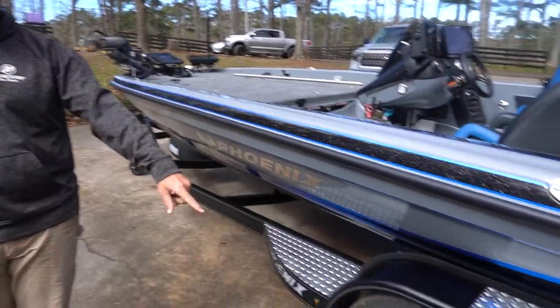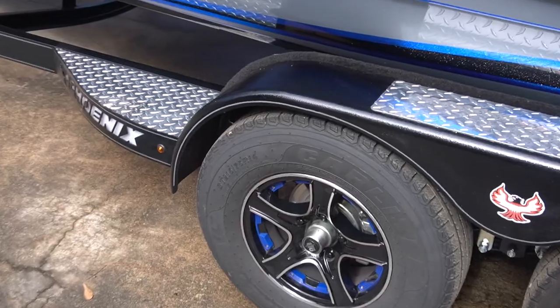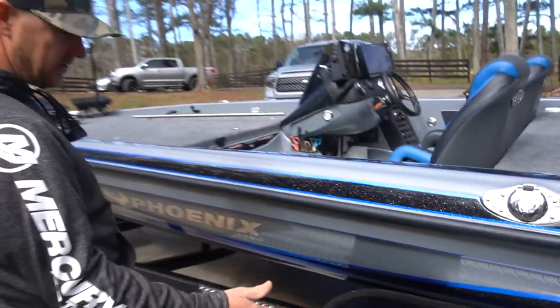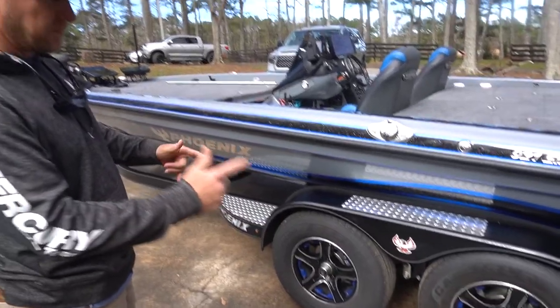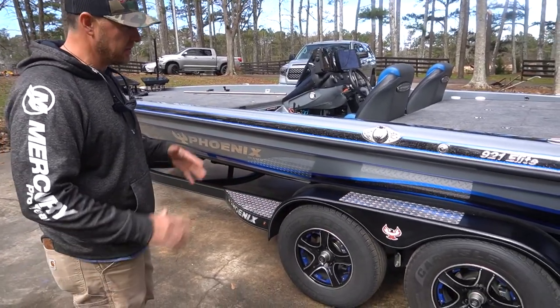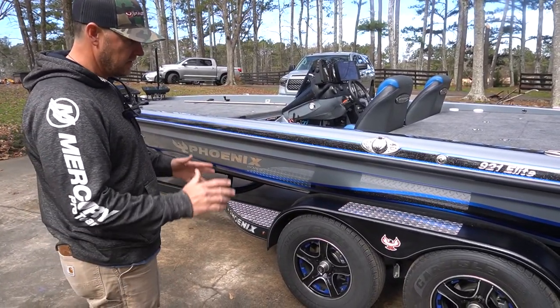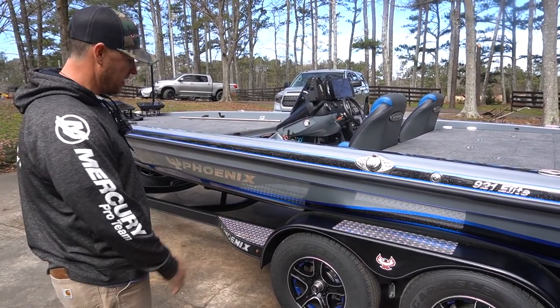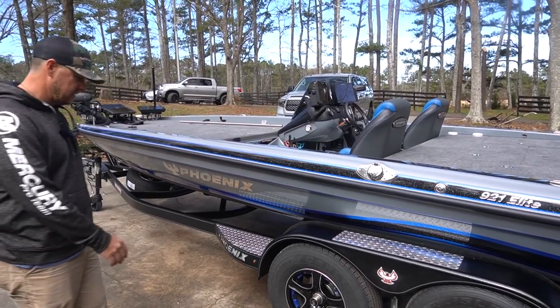Went with the Thoroughbred wheels this year with the blue inserts. Went with the dual brake system so both axles have got brakes on there. We're going to be traveling all over the place this year, so dual brakes with the shocks on the trailer — hopefully that'll help things out.